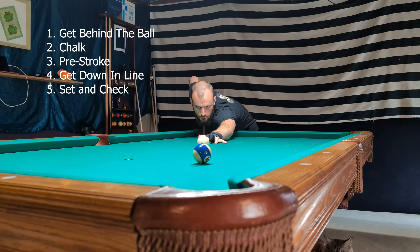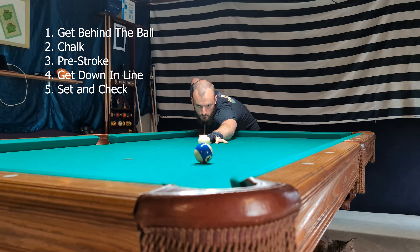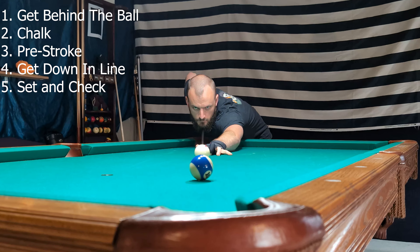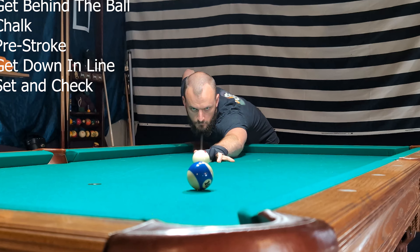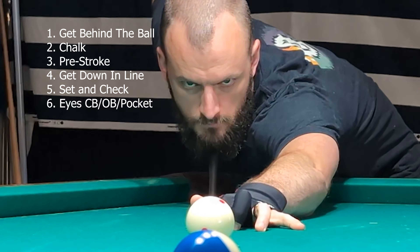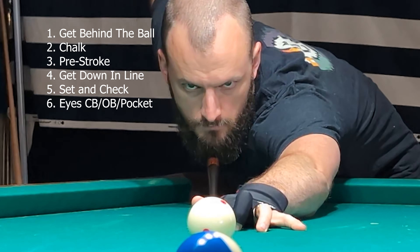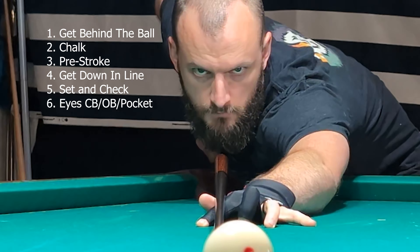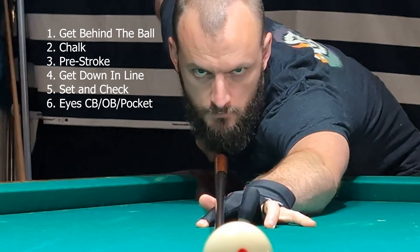Step five is to set and check. Now that you are down on the cue ball, you're going to be moving your eyes between the cue ball and the object ball. Lots of different players have preferences on this — I suggest you experiment and find your own. Some people like to stay focused on the object ball the whole time, or the cue ball; some like to sight in the pocket. I tend to do a combination of the three. When I first get down, I set on the cue ball and make sure my tip position is good with some very slight pre-strokes. If you get down and your brain is telling you something isn't right, you have to stand back up and reset, and take it back to step one.